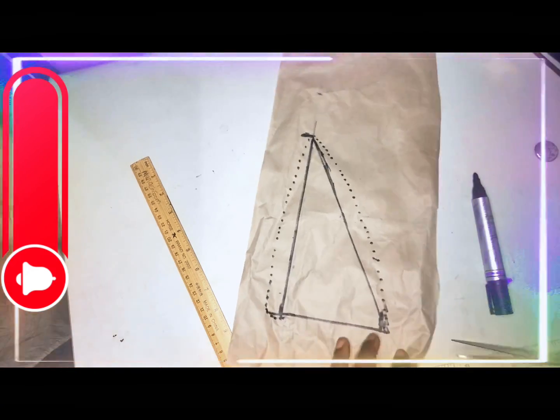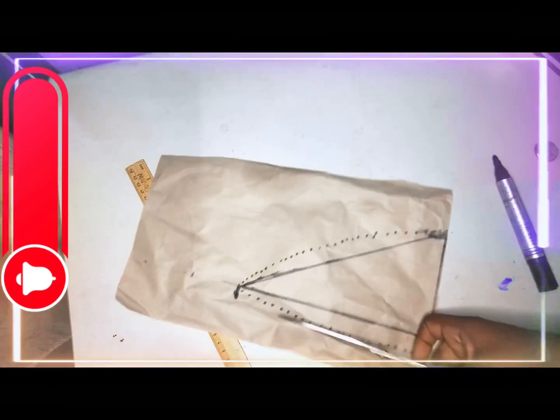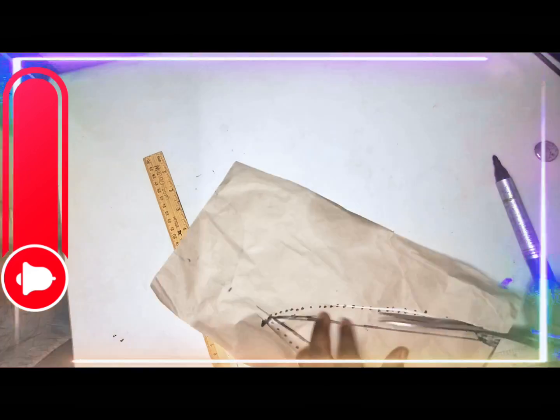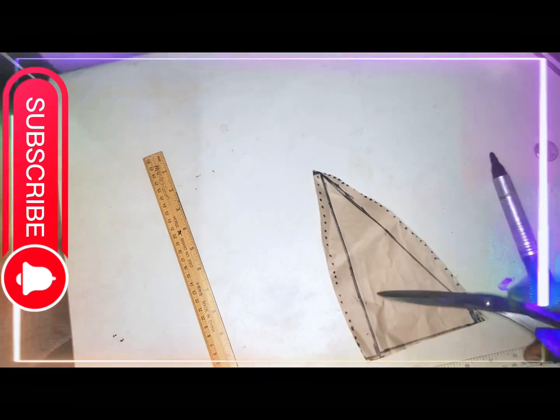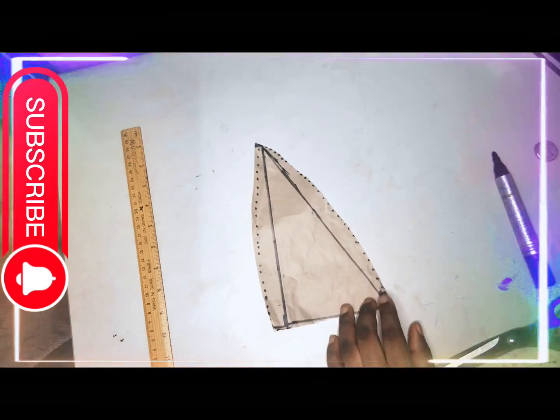I got this inspiration from YouTube, from Vivian or Keke on YouTube — she's very good at what she does. The next thing I am going to do is cut it out on my main fabric.